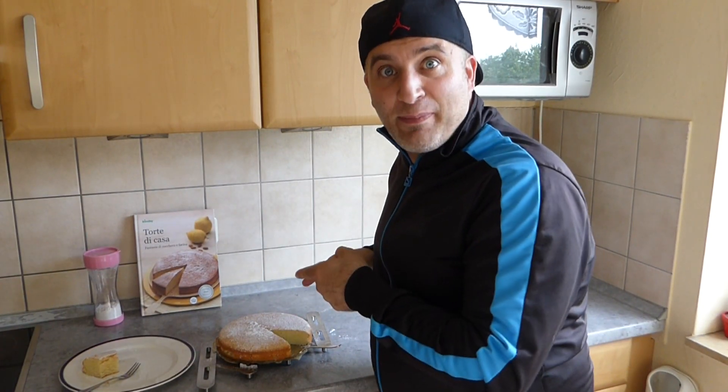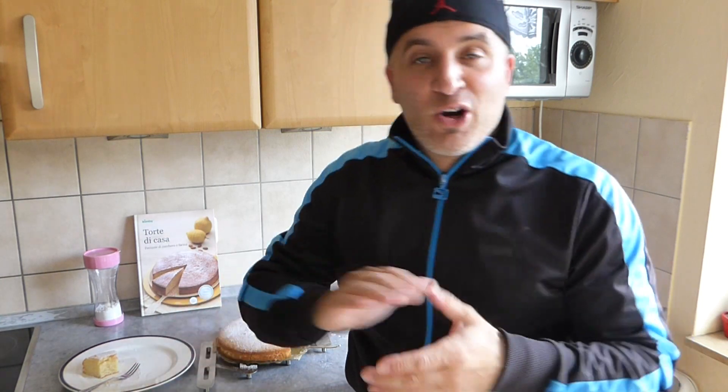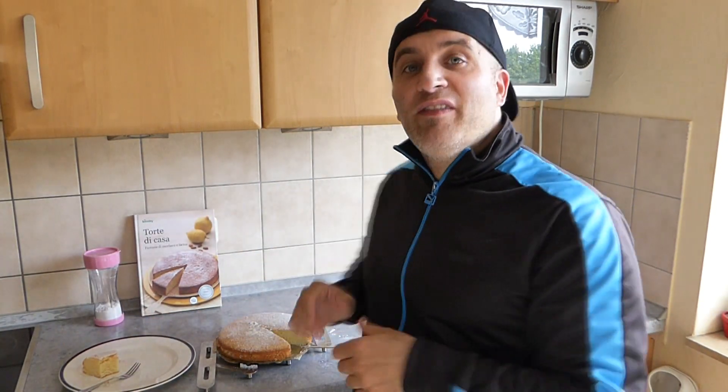Good luck trying this at home! I wish you all the best, and I'd be very happy if you leave a comment below about how the cake turned out for you. Also, this cake is perfect whenever you have leftover egg whites — for example after making liqueurs. My name is Jimaro Pali — stay healthy and stay just as you are. Arrivederci e alla prossima — until next time, ciao!